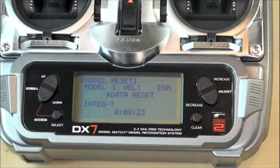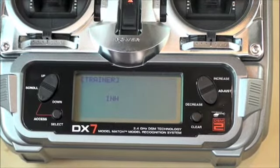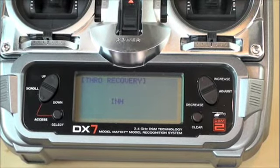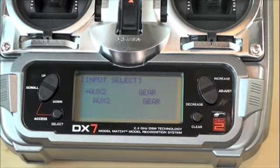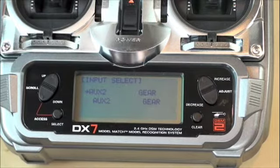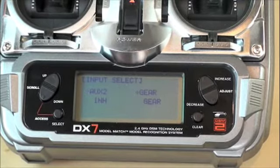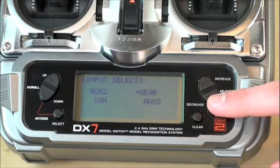Kolejnym etapem możemy zresetować model, ale na razie nie potrzebujemy. Trener nas aktualnie nie interesuje. Tro recovery to funkcja używana w przypadku silników spalinowych do ich gaszenia. Dalej widzimy przyporządkowanie kanałów do danej funkcji. Nasz odbiornik jest sześciokanałowy, dlatego nie mamy AUX2, który jest siódmym kanałem — możemy go spokojnie wyłączyć, przechodzimy do INH, czyli wyłączony. Kanał gear będzie u nas sterować czułością żyroskopu, dlatego wybieramy żyro.